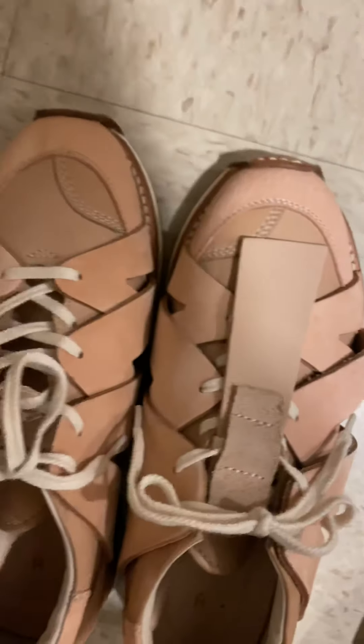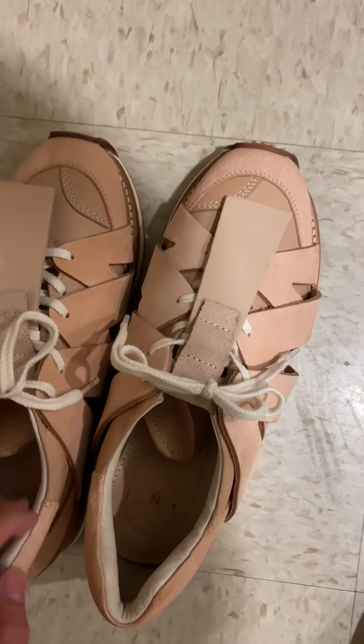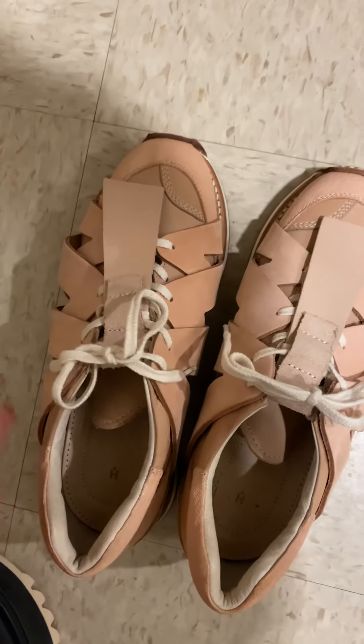Actually, it kind of reminds me of some kind of DDoS or New Balance sneakers — the shape itself.